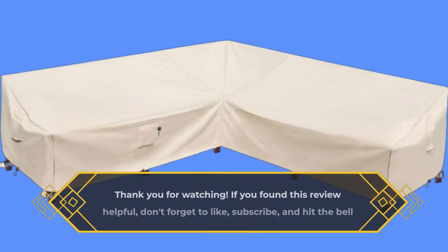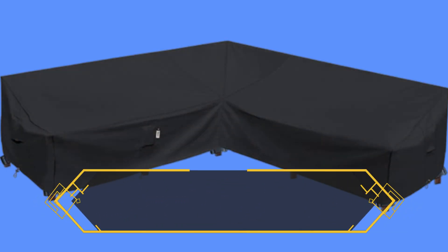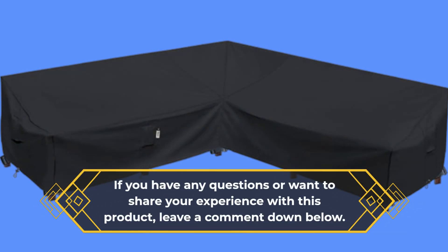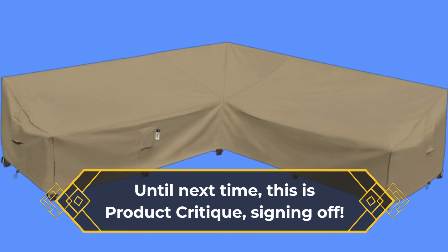If you found this review helpful, don't forget to like, subscribe, and hit the bell icon for more in-depth product reviews like this. If you have any questions or want to share your experience with this product, leave a comment down below. Until next time, this is Product Critique, signing off. See you next time. Bye.